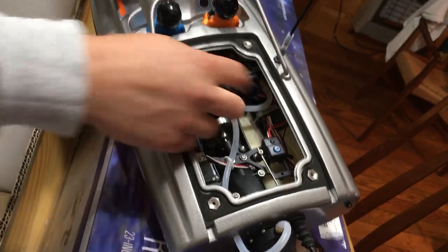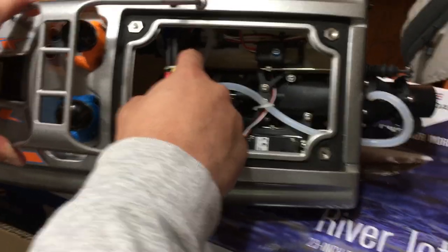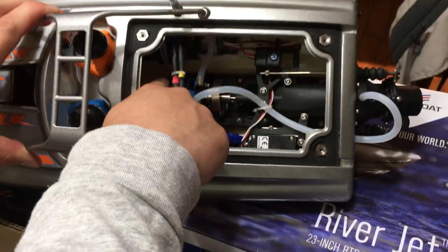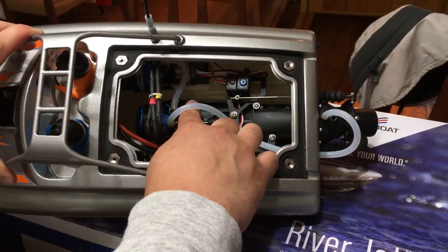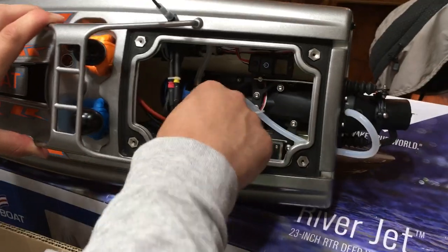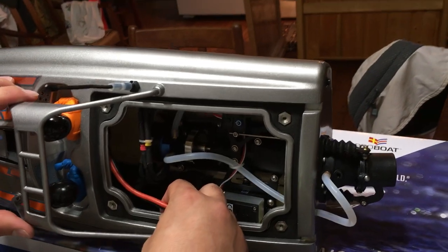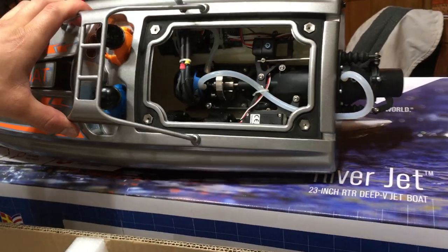There's the ESC and the receiver. There's the power button for the receiver. It looks like it's a brushless outrunner — that's cool. My other boat has a brushless inrunner, so that's an interesting difference. It's got an EC3 connector, and I'll probably keep that plug on there. I have a battery specifically for this particular boat.